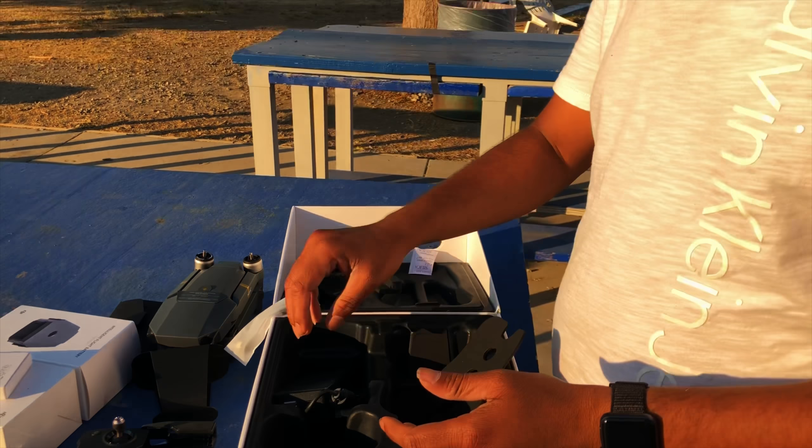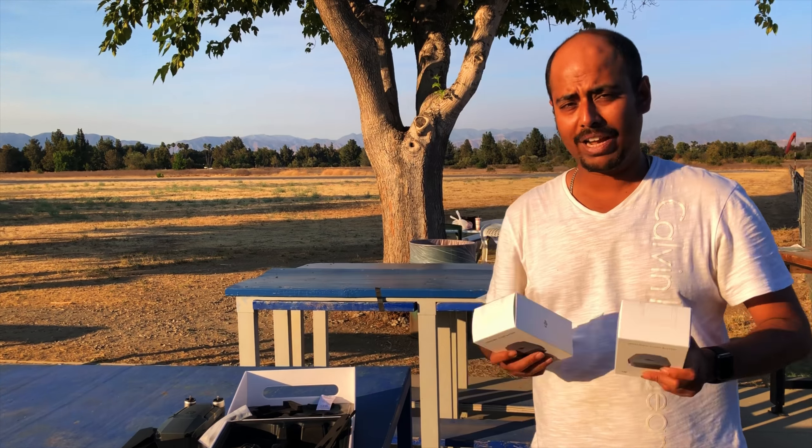I would recommend you guys to buy two extra batteries so your total flight time can be one hour and 15 minutes. I also recommend buying an extra set of propellers, because accidents will happen and you'll need those extras.